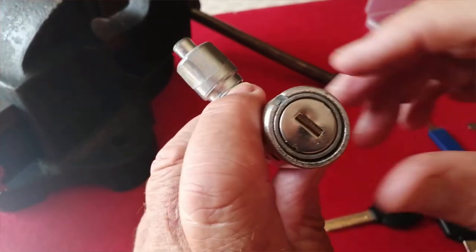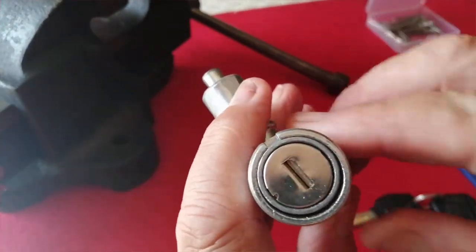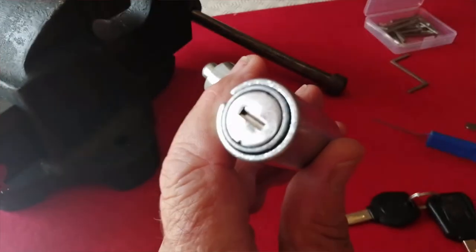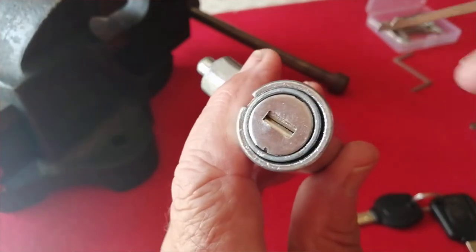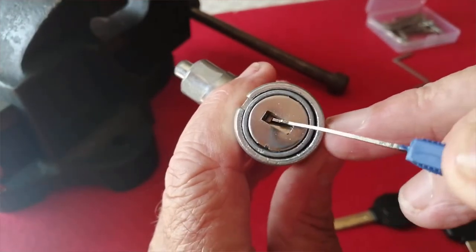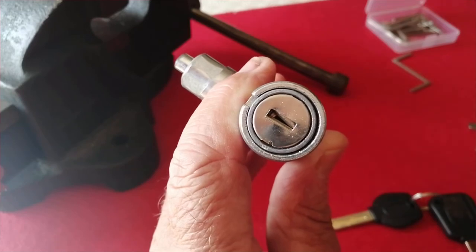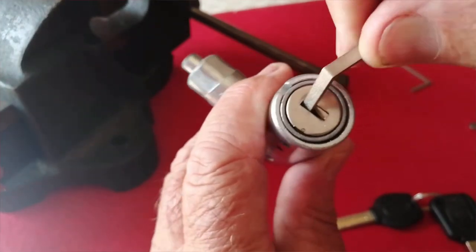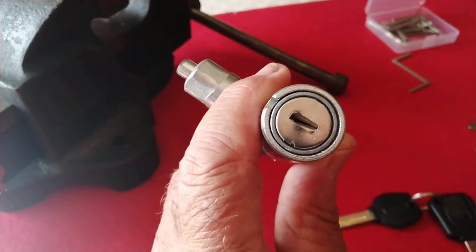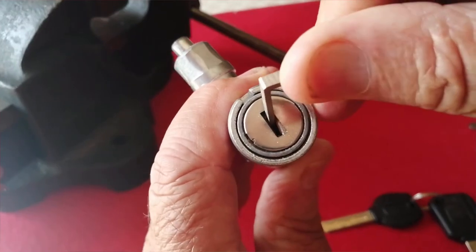Now this is a Swiss engineered lock. There are a couple of problems with it — or problems in so much as it's not that easy to get into. First of all, it has these French doors here, these sort of curtains which are sprung, and that doesn't help when you're trying to get a tension wrench in or even a pick because you can't see inside.